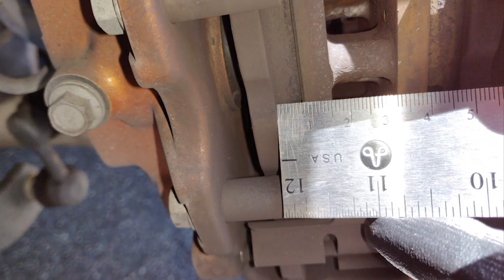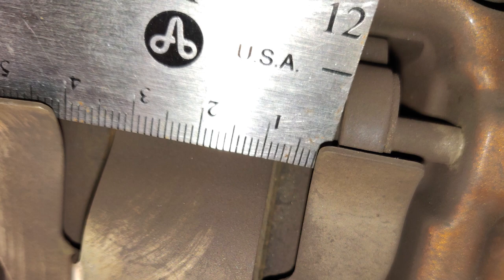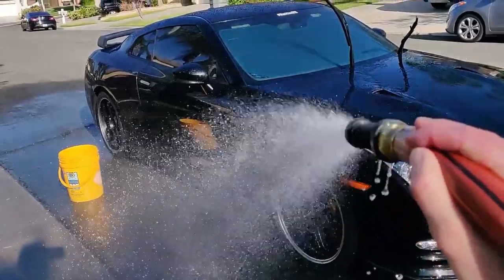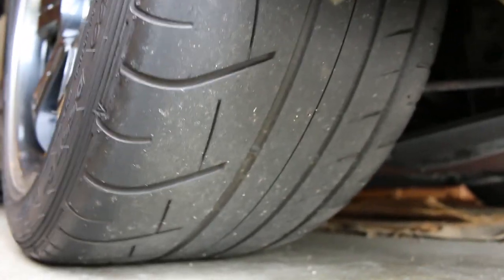Earlier I measured the pad thickness on all four rotors — inner and outer. We were between 7 and 8 millimeters on the front and 8 and 9 millimeters on the rear, so we should be able to get through the track day without any problem. Don't have to replace the brake pads yet. Tires also have pretty good tread depth — still pretty good to go.